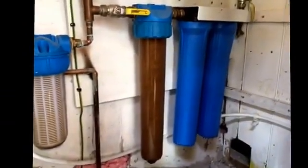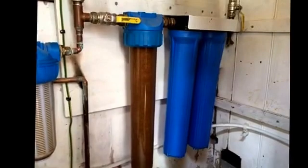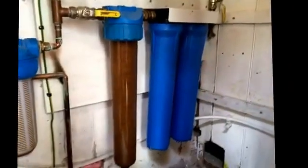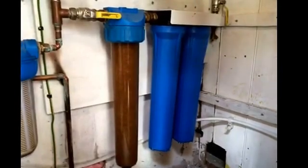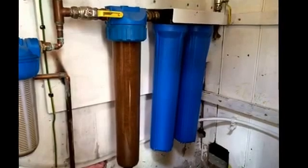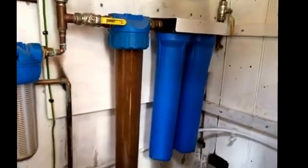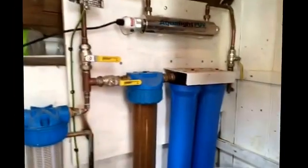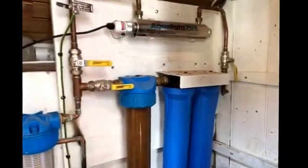You really need these big filters — they call them big blue in America. You really need these 20 inch filters because if you don't, as much as they say it'll take a certain volume of water through it, yeah it will, but you need a hell of a pump to push it. So what you really need is some decent sized filters that will really allow some good flow and won't end up restricting your flow when they start to clog up.